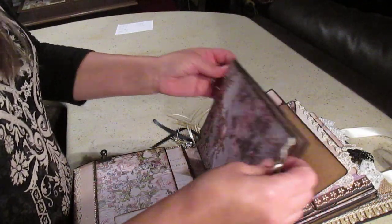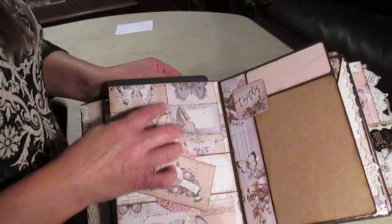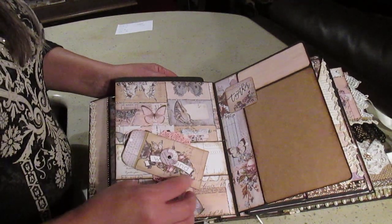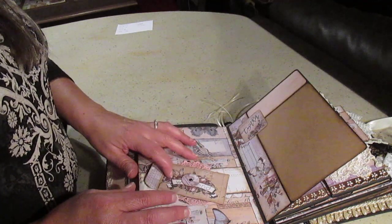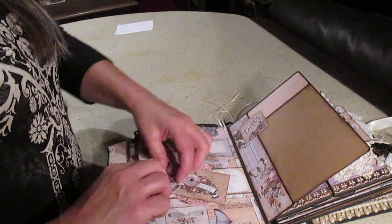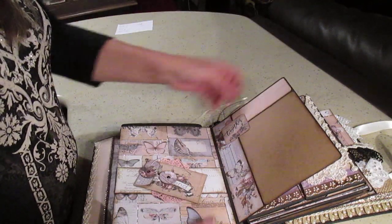Opening further reveals the mirror page of the first flap on the third signature. There are little cards with butterflies — I put silver stickles on the gray parts, copper stickles on the yellow parts, and pink stickles on the pink parts. She has a little envelope to put something in and two paper doilies. There's another photo mat left open and a journaling spot right here.